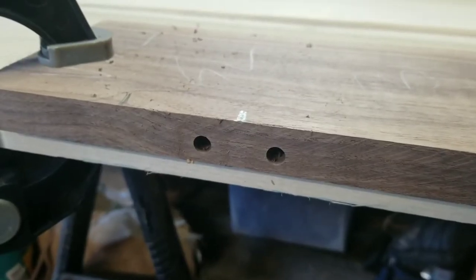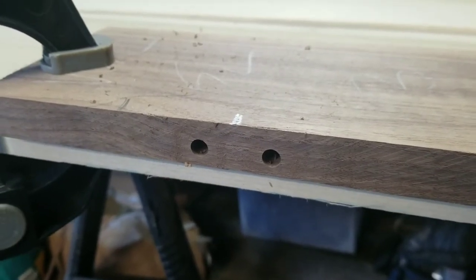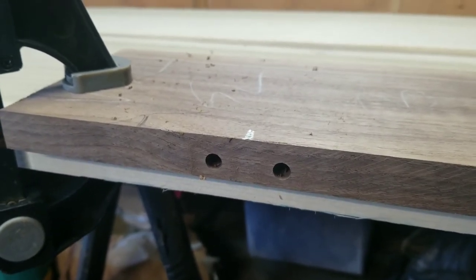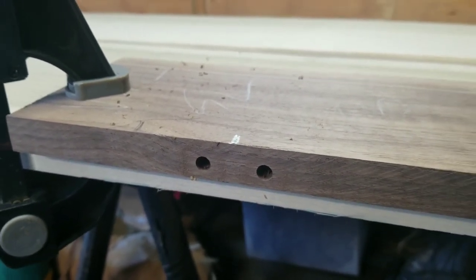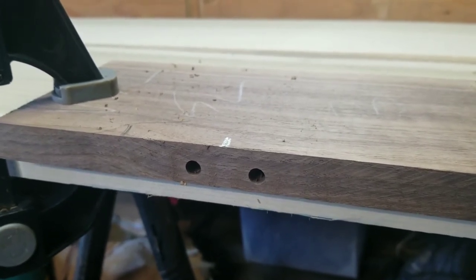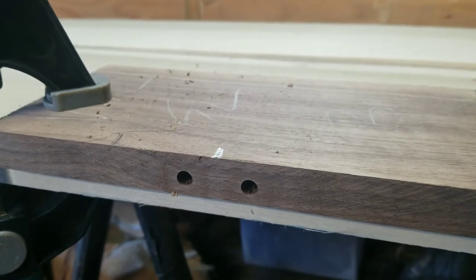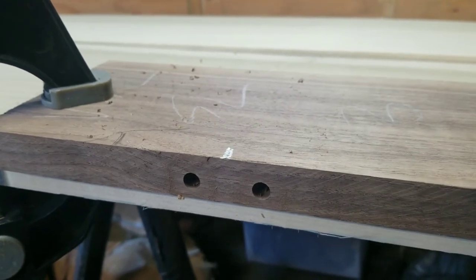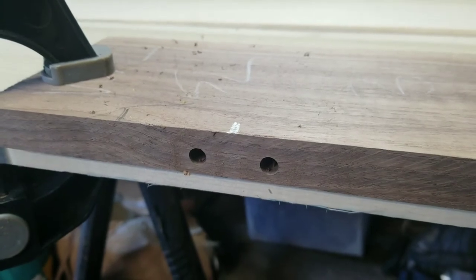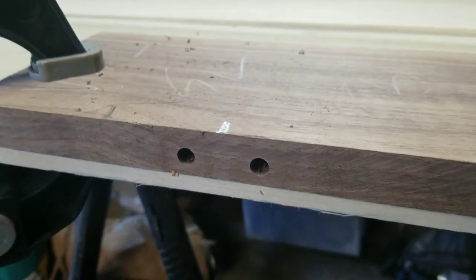I just did it and it made some really nice clean holes. That's one of the things I think is really cool about this — they're really well spaced and clean holes, and they don't go in at a weird angle like you would with one of the cheap dowel jigs. The cheap ones, this does a much better job.